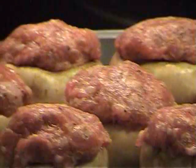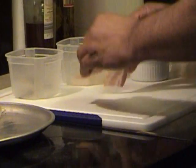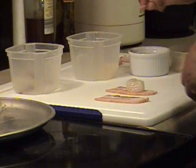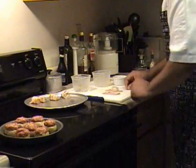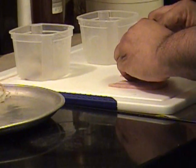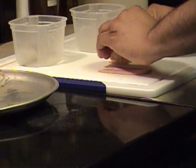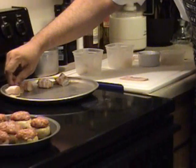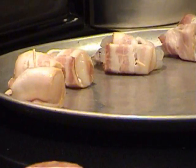Now we're going to roll a couple of scallops with bacon. Got to have toothpicks — the toothpick is my tool for rolling. I'm just going to take this, roll the bacon, hold it tight up against that scallop and roll with it. Because that's how it's done. Same thing, rolling with it.